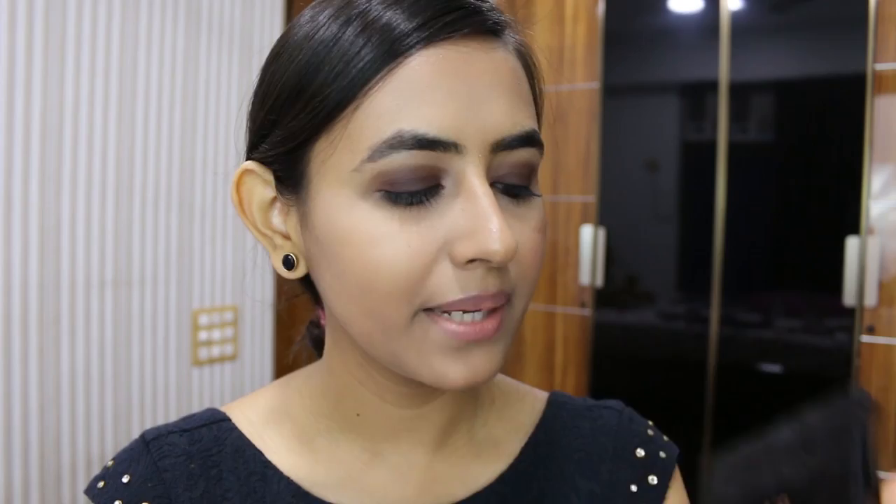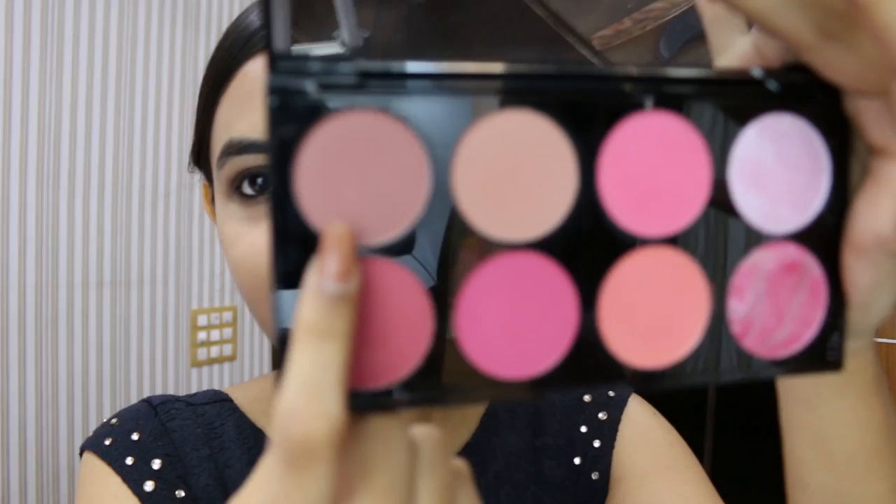Now I am going to move on to blush. She didn't have a lot of blush on her cheeks, so I am going to use a nice nude pink colour as my blush. I am going to be using Makeup Revolution's Blush Palette in Sugar and Spice, taking this shade right here - a nice nude pink - and applying it on my cheeks with my Real Techniques blush brush.